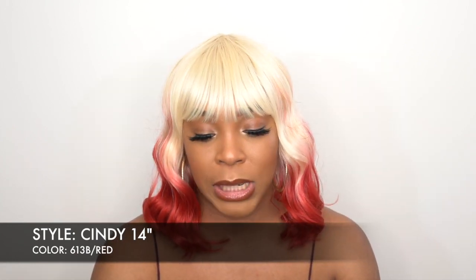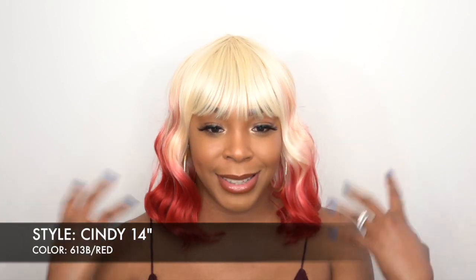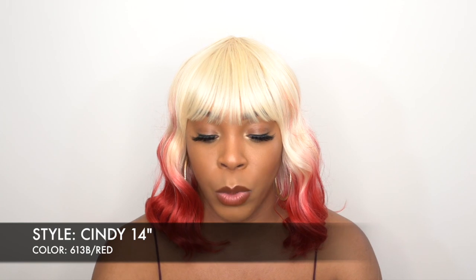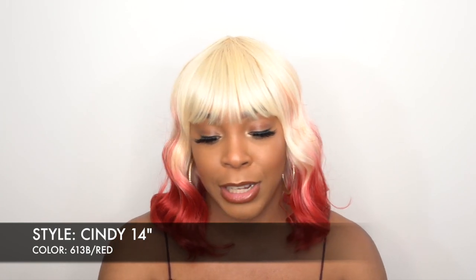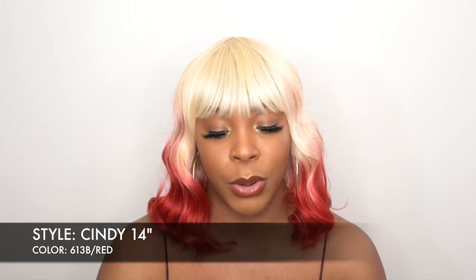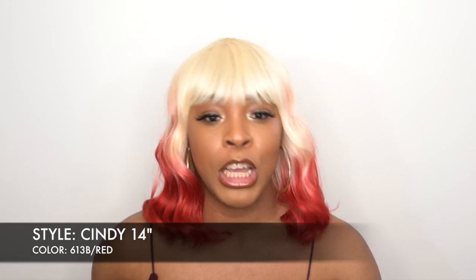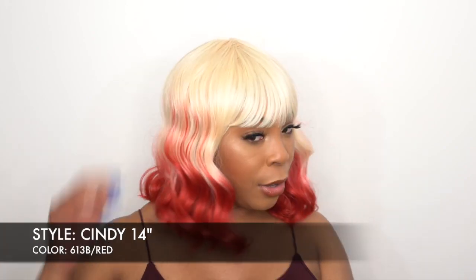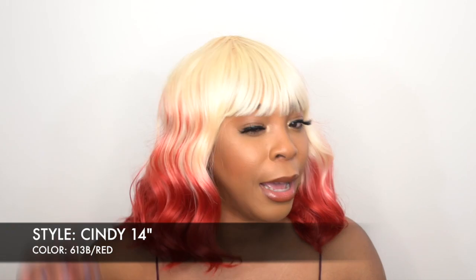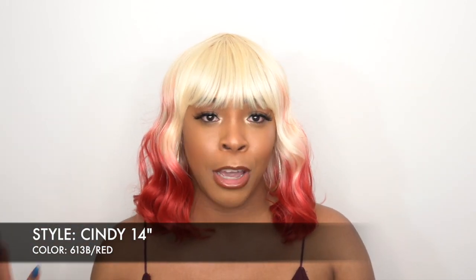Anyway, this is Cindy 14 inches and it comes in your regular colors. For those of you not into these bold colors, there's 1, 1B, number 2, 99J, red, 427, and stuff like that. So you can definitely get a different color — you don't have to get this B/2730 like the one I reviewed previously.